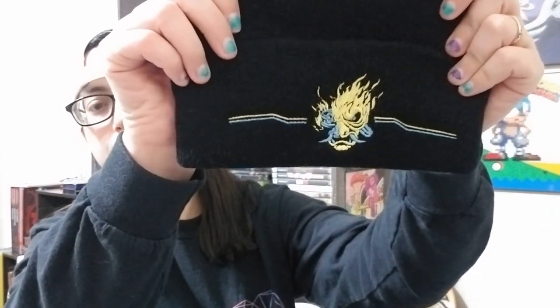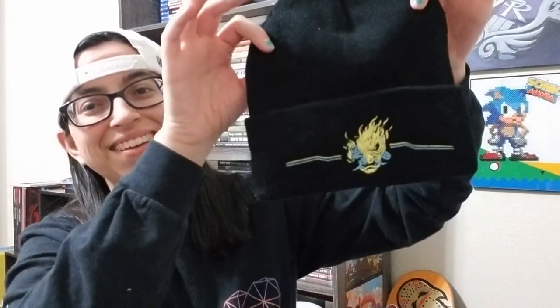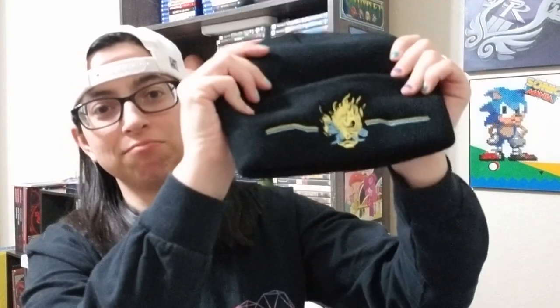They're trying to be like Loot Crate now, I guess. And the last item — oh, I like this! That is another good item. The beanie and the keychain, I like those. A little late — I could have used this when I went to Colorado, but I will definitely wear this for sure. This is not bad.